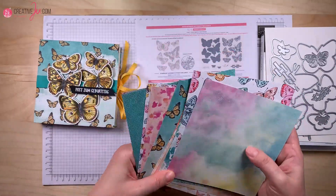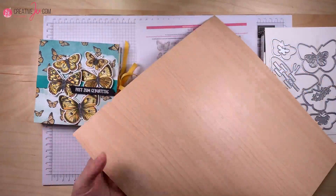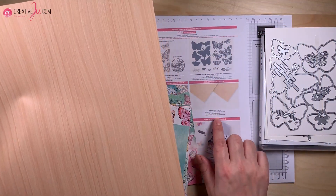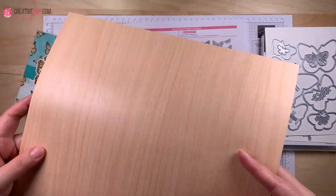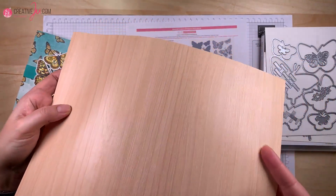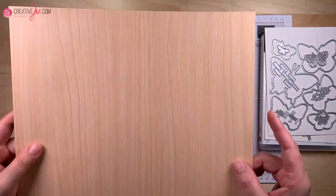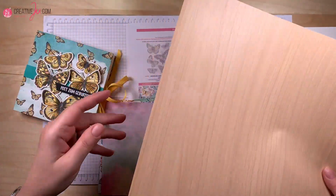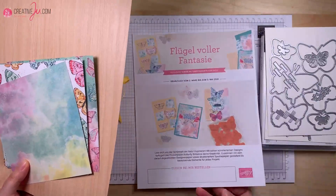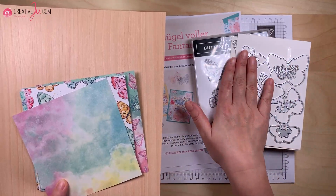Dann gibt es dieses tolle Strukturpapier mit Birkenholzmaserung. Da ist tatsächlich eine Holzmaserung auf dem Papier – das sieht richtig toll aus, es ist etwas glatt und hat ein Holzmuster drauf. Auf der Rückseite ist ein etwas dezenterer Ton. Davon gibt es zwei Bögen im Paket. Diese zwei Sachen gibt es nur bei dieser Aktion ab dem 2. März bis 3. Mai. Passend dazu gibt es dieses Produktpaket als Vorschau auf den neuen Jahreskatalog, der im Mai kommt.